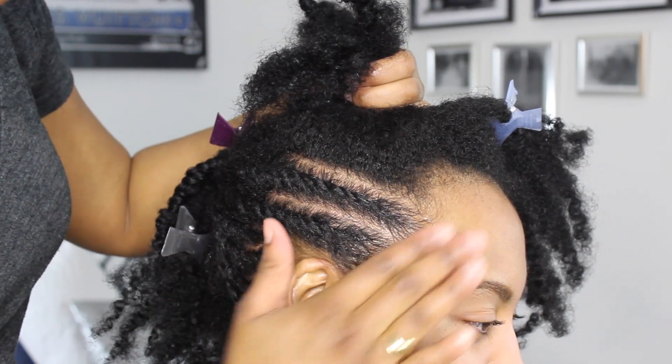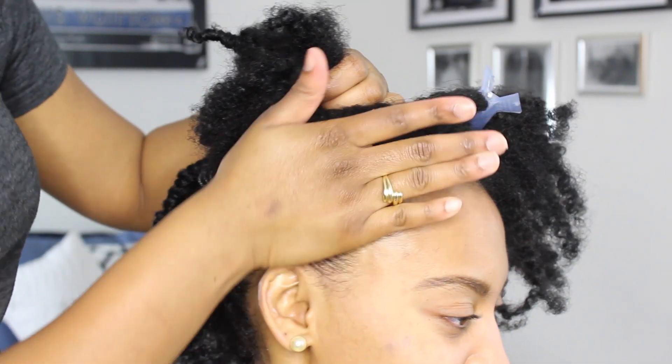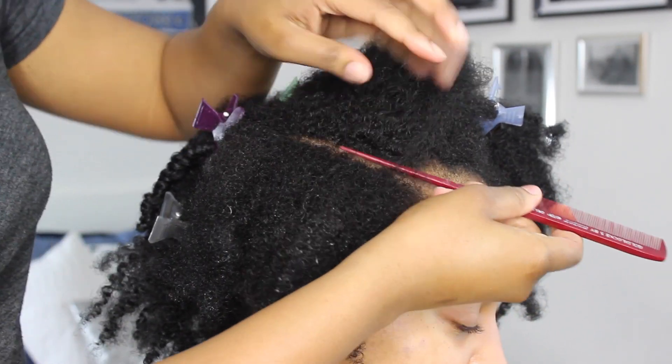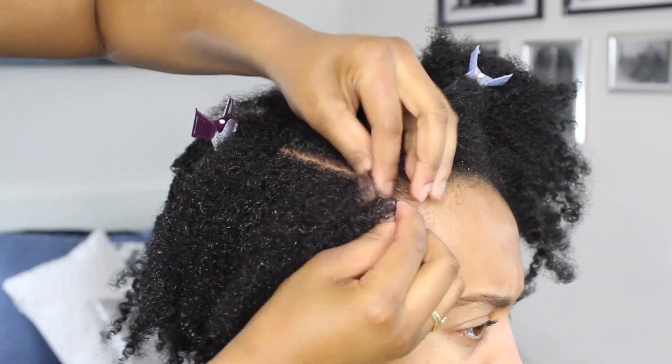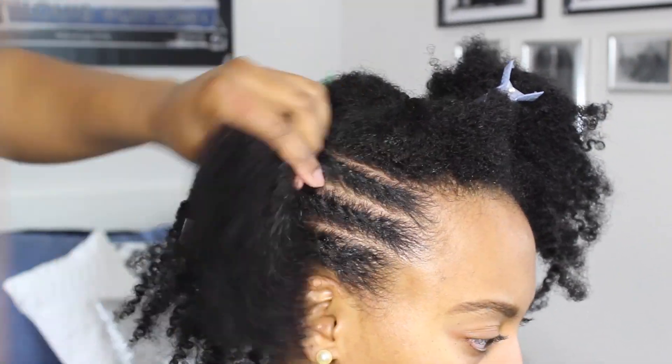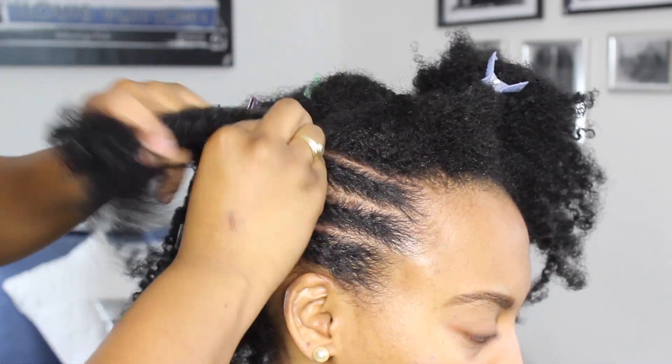As you can see, I'm just adding a little bit of extra EcoStyler gel to her edges to make sure that they're nice and smooth down. Now when you're parting your section to create your flat twist, make sure that you add water and some extra moisturizer if you need it, and then go ahead and finish all of your flat twists.